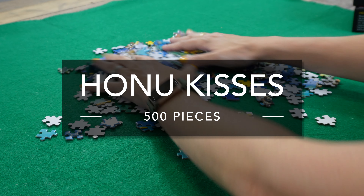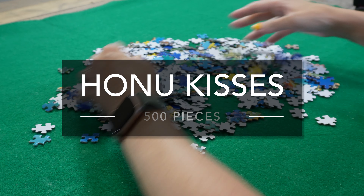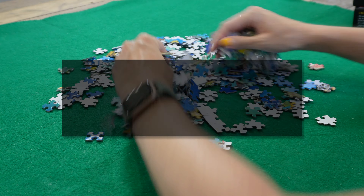Are you curious to know how this sea turtle puzzle fares in my review? I got it as a gift, so we're both going to find out together.